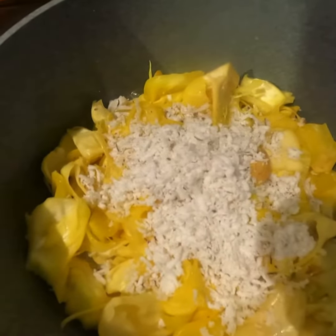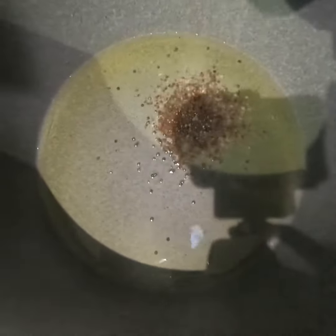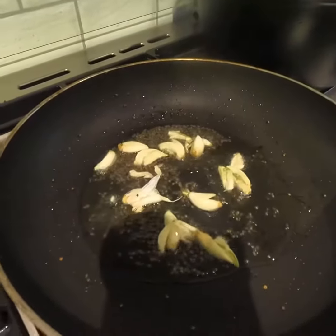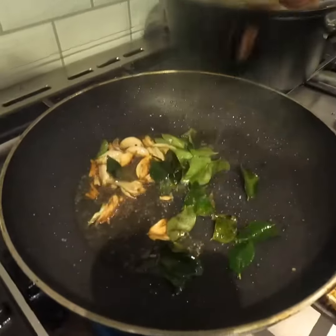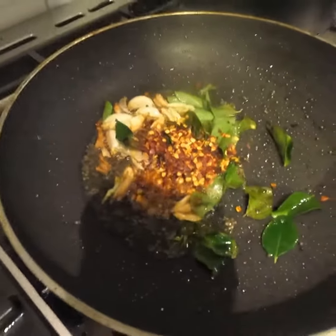The fork is ready. Now we have to do the dressing and make a recipe and cook. We will cook the dressing.